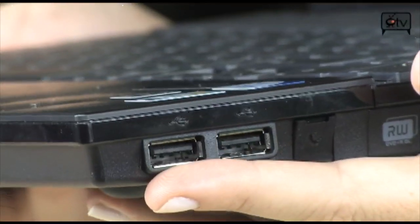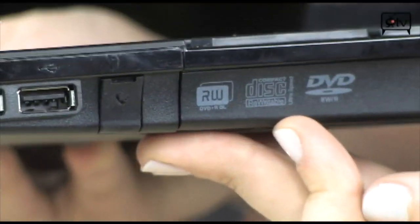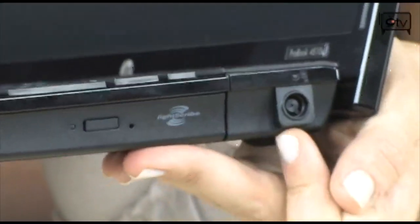Going onto the side now — two USB 2.0 ports right here, modem, and this is your DVD burner with LightScribe, and your power is actually right here at the end.